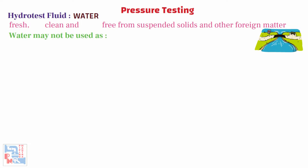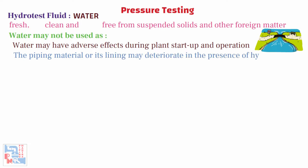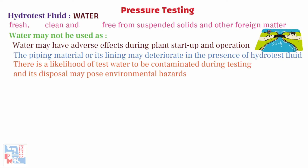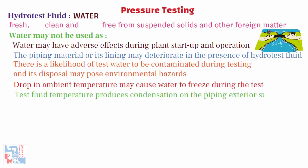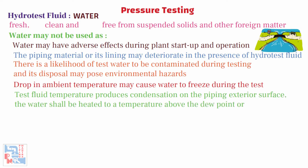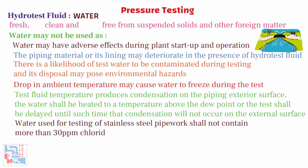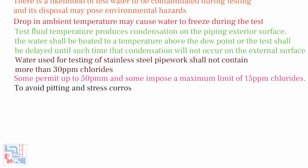Water may not be used as a hydrostatic test medium under the following circumstances: the presence of water in the piping system may have adverse effects during plant startup and operation; the piping material or its lining may deteriorate in the presence of hydrotest fluid; there is a likelihood of test water being contaminated during testing and its disposal may pose environmental hazards; a drop in ambient temperature may cause water to freeze during the test. If the test fluid temperature produces condensation on the piping exterior surface, the water shall be heated above the dew point or the test shall be delayed. Water used for testing of stainless steel pipework shall not contain more than 30 ppm chlorides — some owners permit up to 50 ppm and some impose a maximum limit of 15 ppm chlorides. This caution is exercised to avoid pitting and stress corrosion cracking in stainless steels.